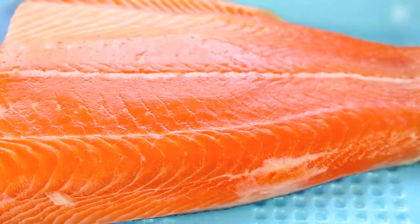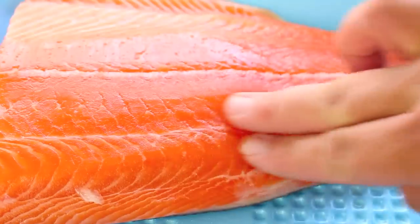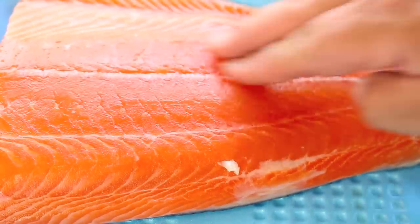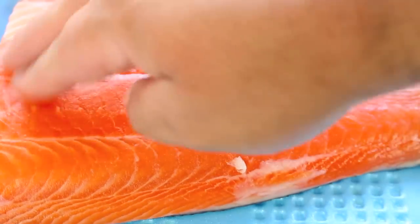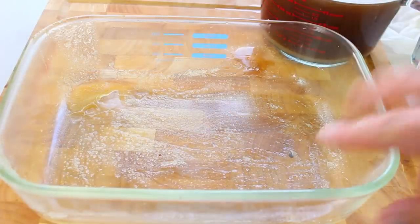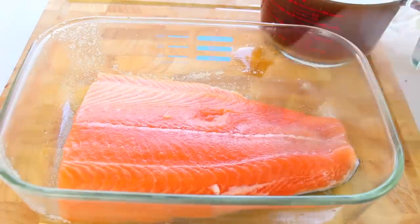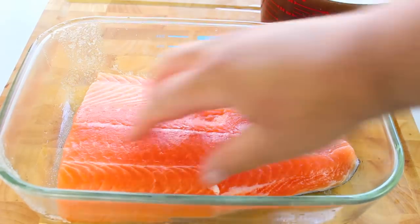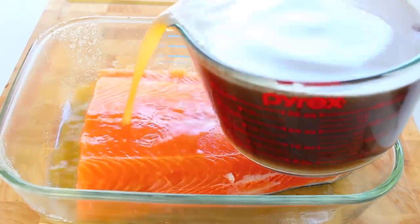Next we want a nice fresh piece of salmon. Just run your hands along it to double check there are no bones left. If you find any, simply use some tweezers to pull them out as they are very small. Place the salmon skin side down into our bowl, then pour the brine mixture on top.